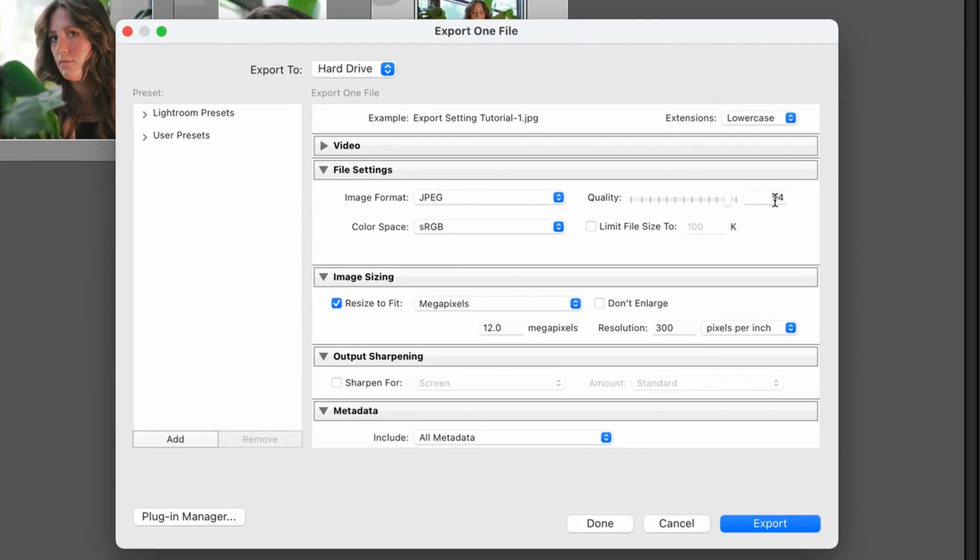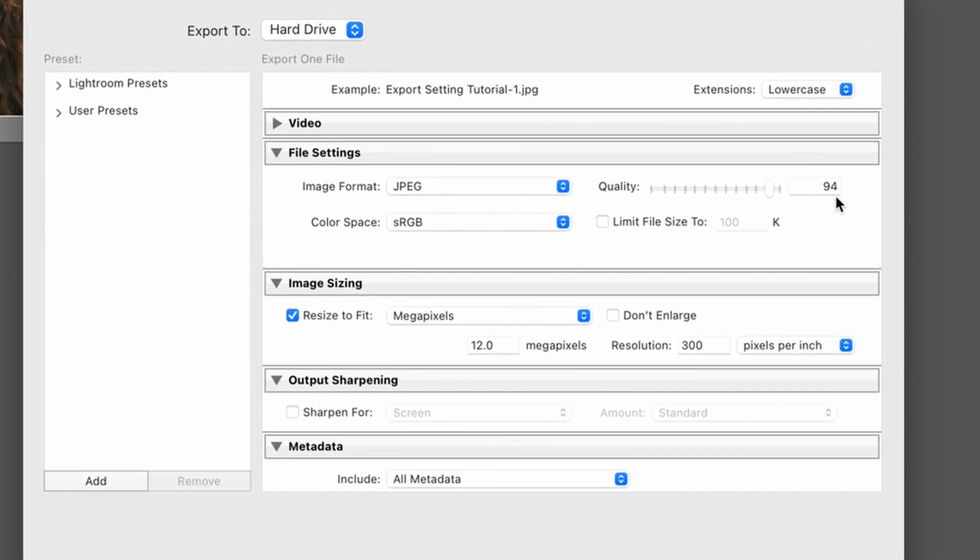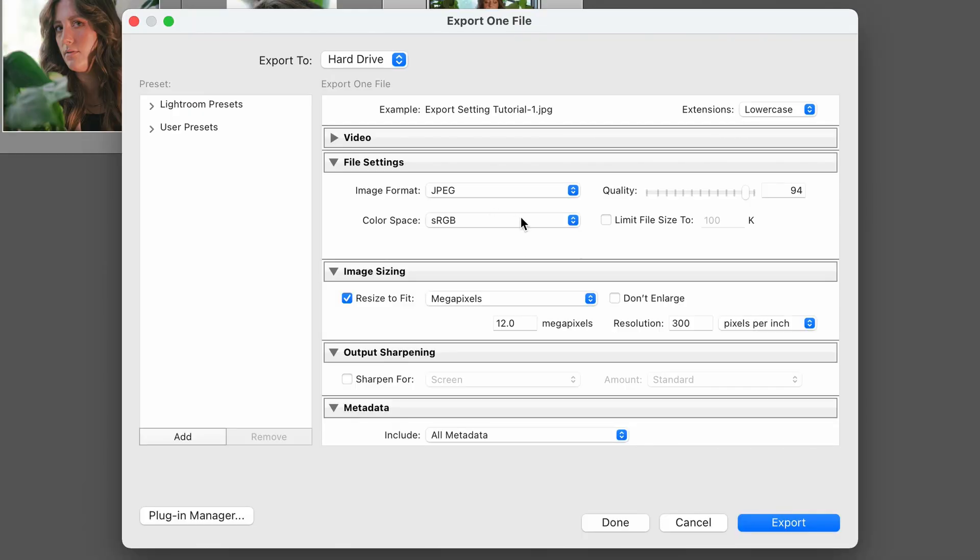Next, image quality — I don't actually export at 100% image quality. I export at 94% because who's going to notice that 6% difference? No one has. The 94% is going to make sure that the file size is down as much as possible while still making sure the image is sharp and crisp and crunchy. The color space is going to be sRGB. The other options are Display P3, Adobe RGB, and Pro Photo. I keep it plain and simple — standard RGB. It doesn't mess with any of my colors post-export. It's just simple and clean.